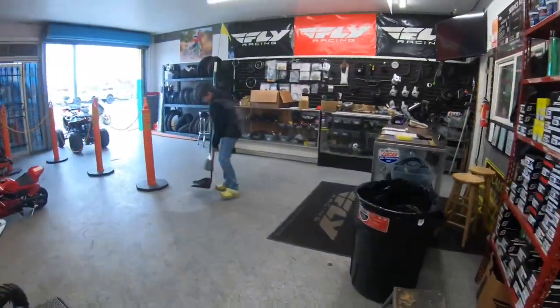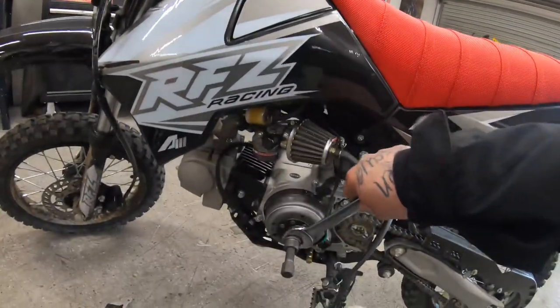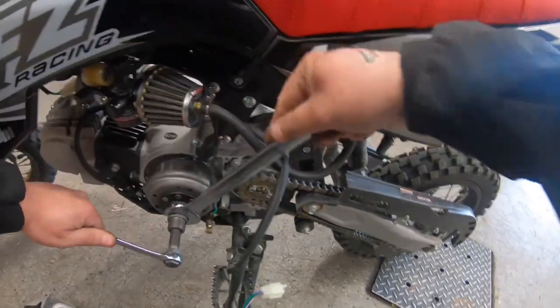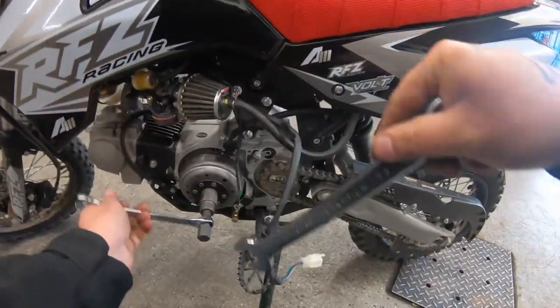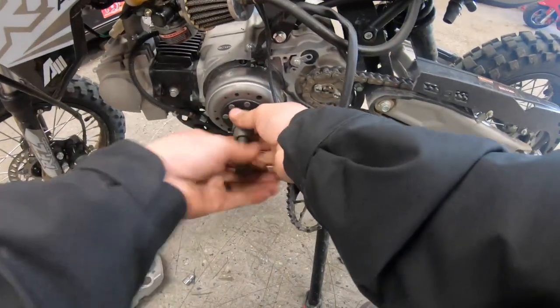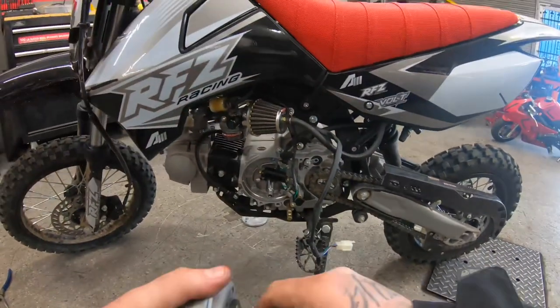Got my little worker today. Got him cleaning up the shop, because you guys already know — my co-worker Mickey.